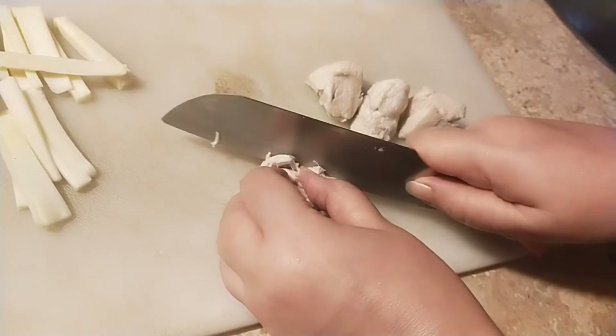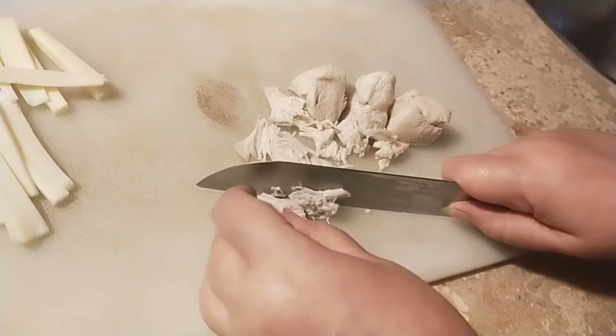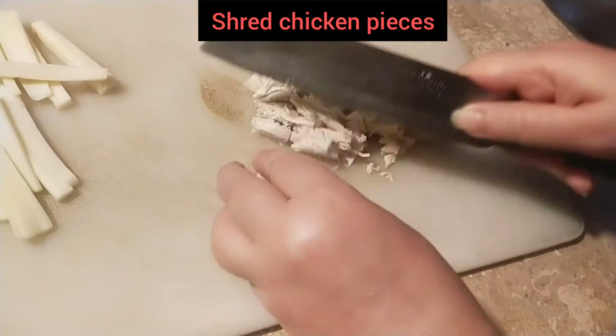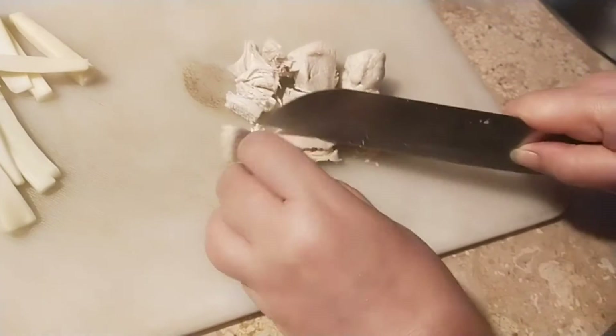Now I'm going to shred the chicken. The size of the chicken pieces is your choice — if you want to make big chunks, keep them big, or if you want smaller pieces, you can shred them more finely.